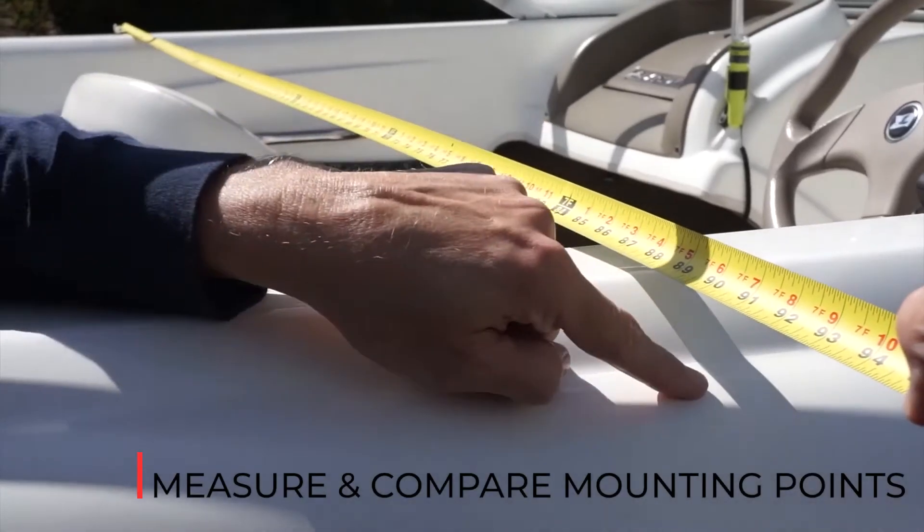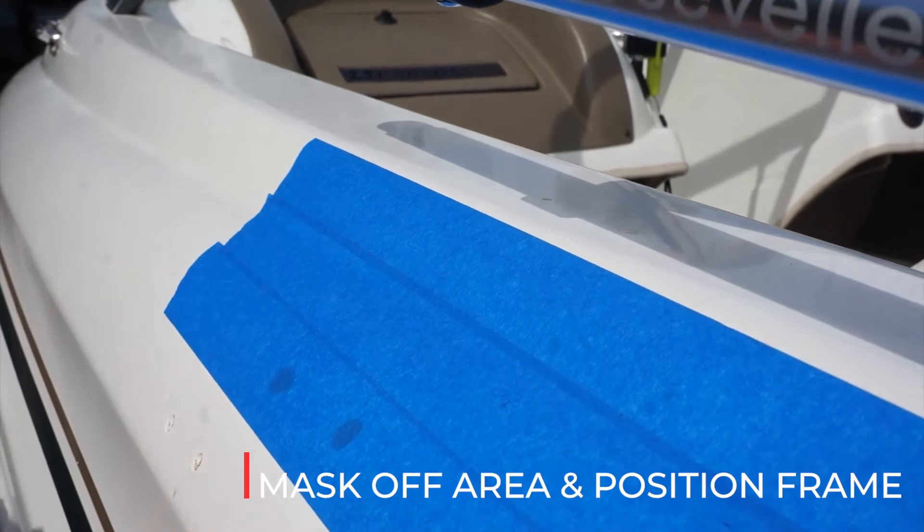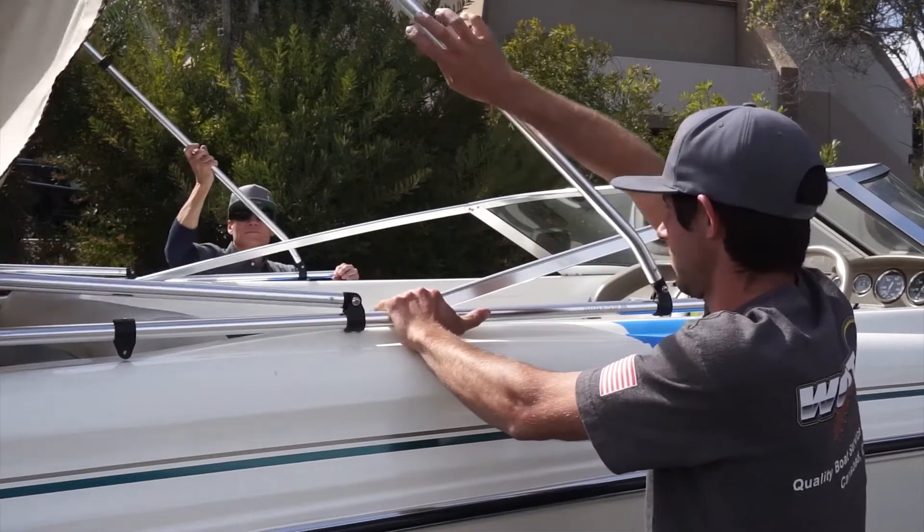Measure to compare the mounting points on your boat width of frame. Attach the mounting swivel to the end of the frame. Clean and mask off the area where you'll be working.